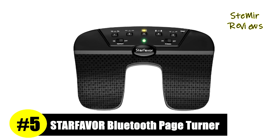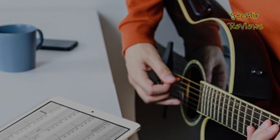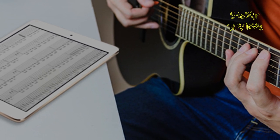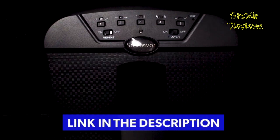Number 5 in our top is from the Starfavor brand. Sick of turning pages manually? Want to practice more? The Starfavor Page Turner Pedal is a wireless USB foot pedal. From now on you can just worry about practicing endlessly because the page turner is too smooth to stop.